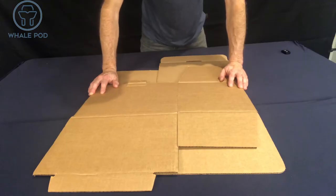This is how to assemble the 4, 6, and 12 pack Whale Pod bottle shippers. Each of the bottle pods are assembled the exact same way. For this video, we're doing the 12 pack.